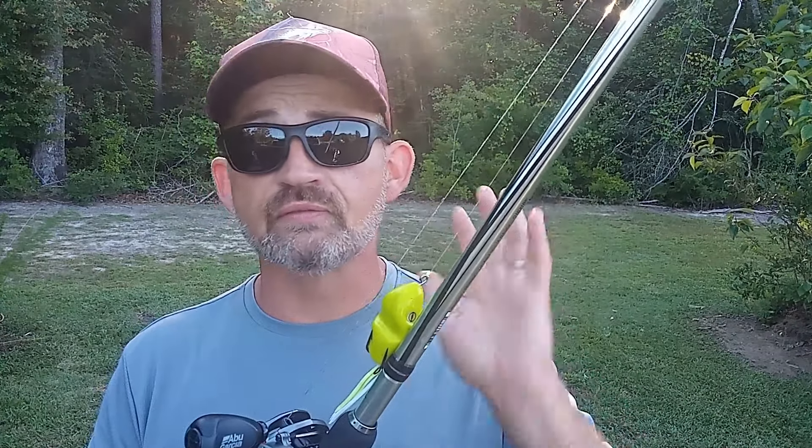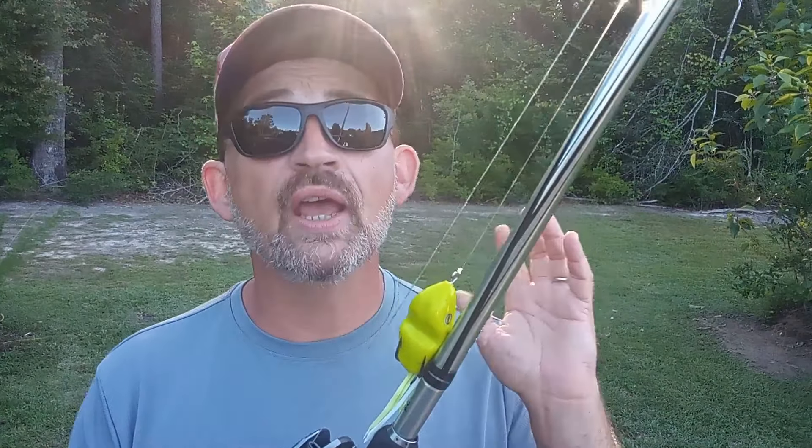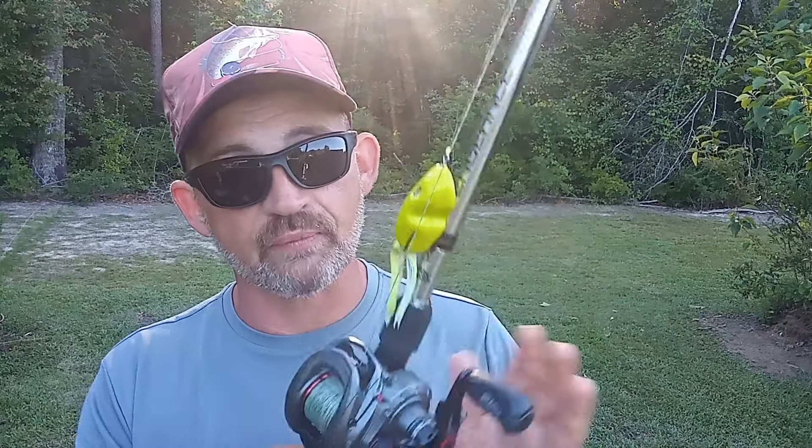You can use these in flooded brush and they're not going to get hung up. You can use these around slop — not going to get hung up. You can use them under docks. There's a lot of places you can fish a frog that you wouldn't think about, and you'll be able to get them back because of how weedless they are. Right here is my frogging setup.